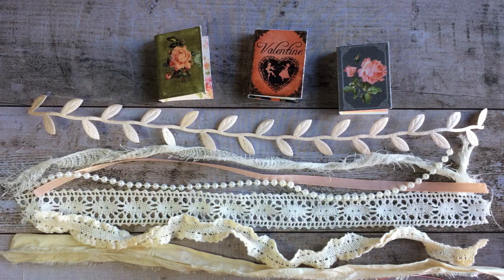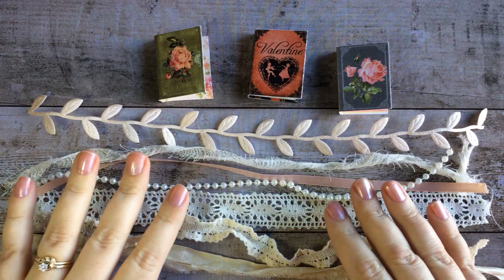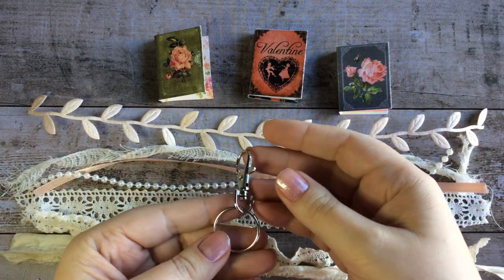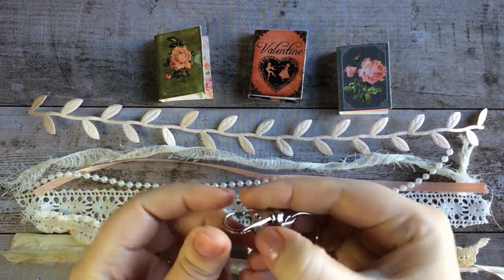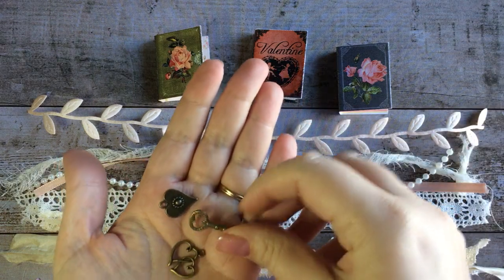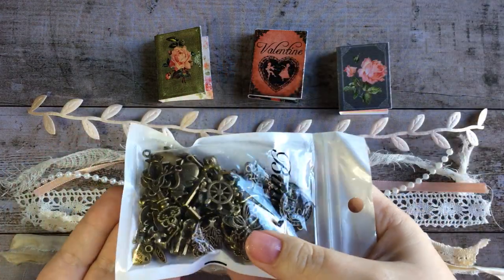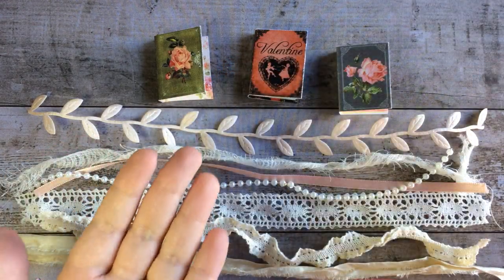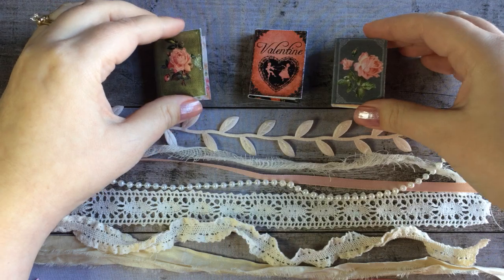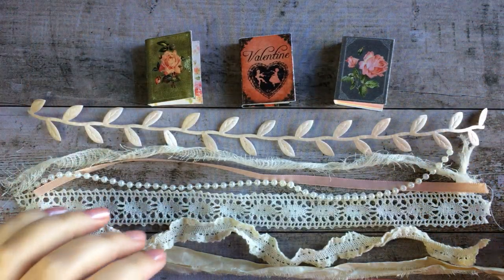And of course you don't have to use it for a journal — you can use it to decorate anything you like. The materials I'm going to be using are some ribbons and lace, lobster key rings with a lobster hook, and also a few various charms. I chose some that go with the Valentine theme and I'll put all the links for these things down below. Last but not least I'll be using these mini Valentine books, and I'll show you where to get those and how to make them in the links as well.